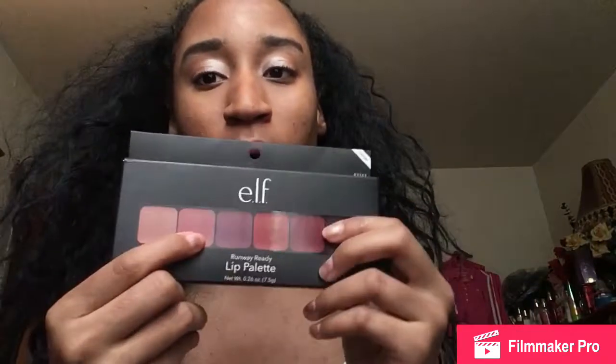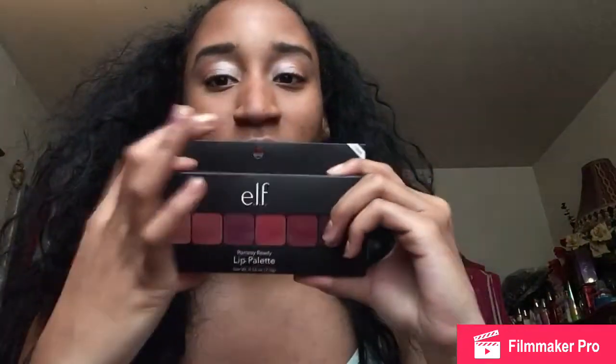This Runaway Ready Lip Palette. Now I thought this was going to be big, like how the box is — I thought it was going to be big, but it's small. I expected it to be bigger than this, but you know, it is what it is. It comes with a lip brush and these colors. I'm going to put this color on my lip just to see how it looks. I already applied it — I really like the color, but it's just not going with my eyeshadow look. Otherwise the color is nice, I really loved it. I had to use my BH Cosmetics lip brush because the ELF brush was just not working for me.